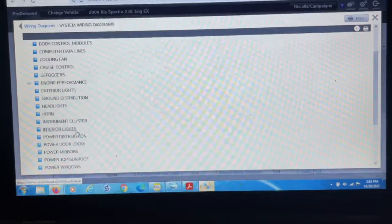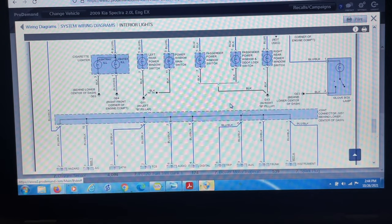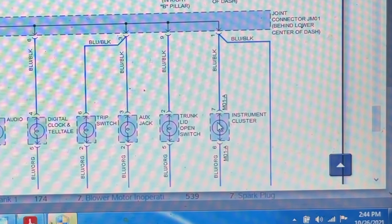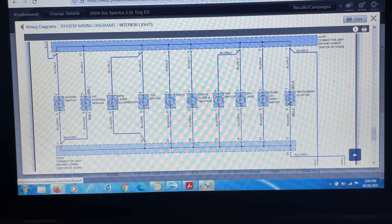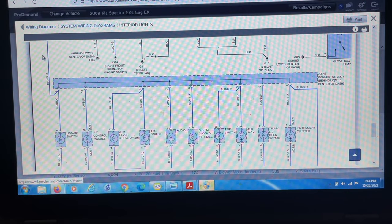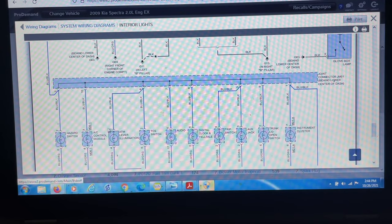I did find something interesting. If we go to interior lights right here, we start getting to this, and lo and behold — instrument cluster light. So we can see that this is what is illuminating the cluster. Now, this circuit wire is feeding all these other lights: hazard switch, AC control module, audio, digital clock, trip — all these are basically feeding off this same circuit.